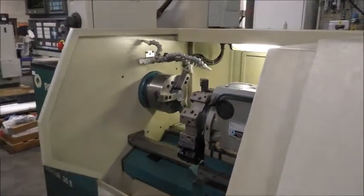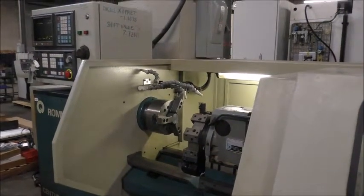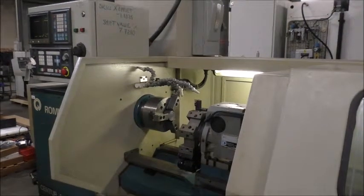And that is the basics of this lathe. If there are any questions, feel free to contact us at Hildebrand Machinery. Please feel free to ask.